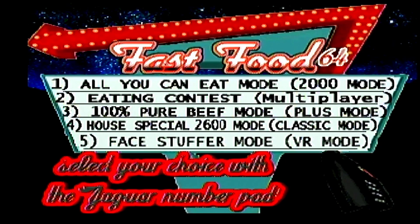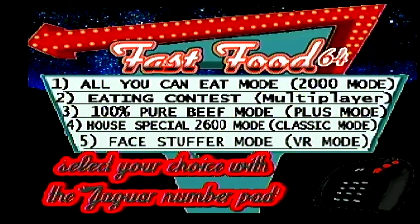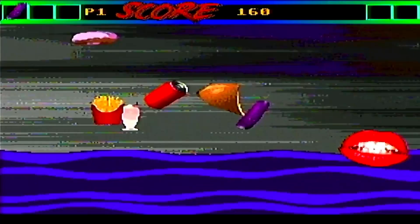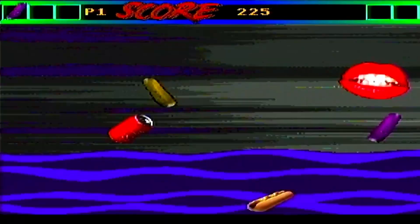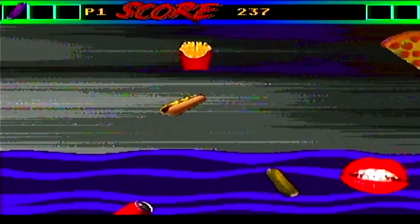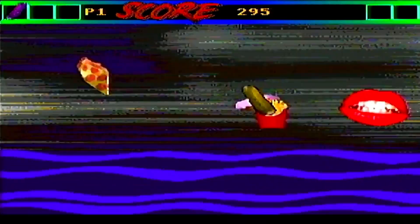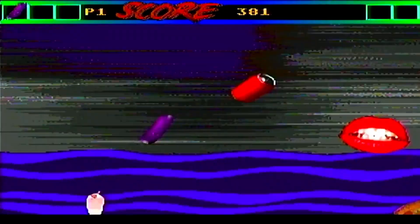How does the game play? Hit the B button and jump right into the menus. If you press number 1, you could have All You Can Eat mode. Number 2 is 2-player All You Can Eat mode. Number 3 is 100% Pure Beef. Number 4 is the House Special, the 2600 mode. And number 5, Face Surfer Mode. So let's check out each of them.